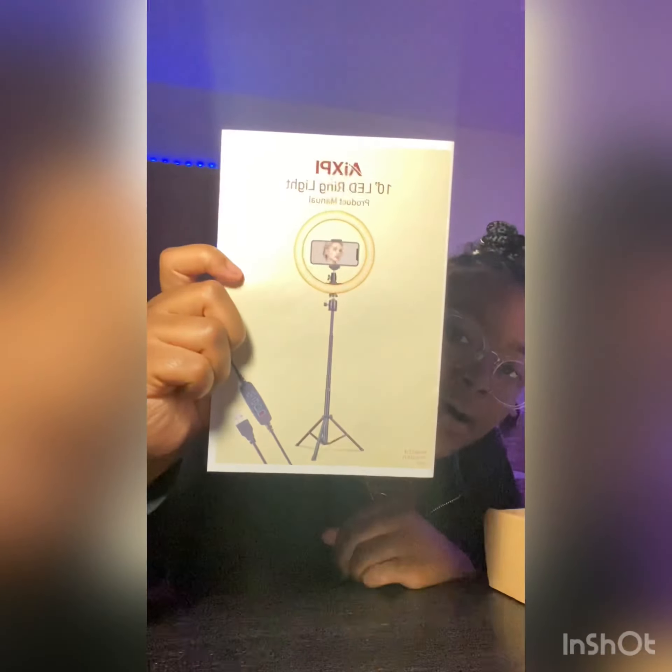I'm happy, y'all. This is what it would look like once it's set up. And there are a lot of tools to it, y'all.